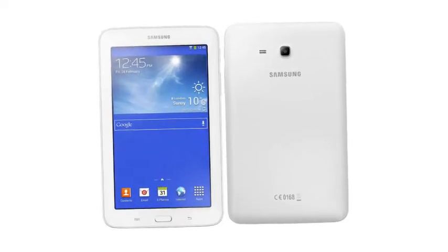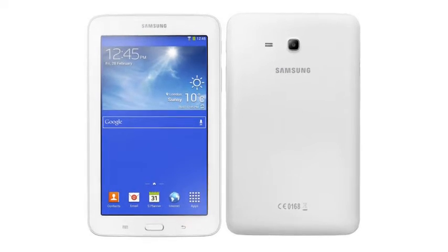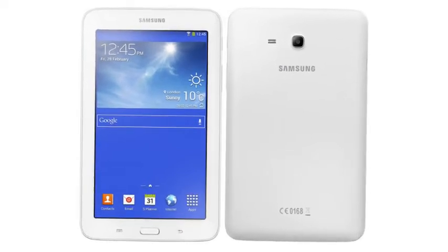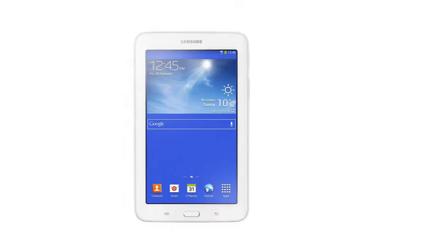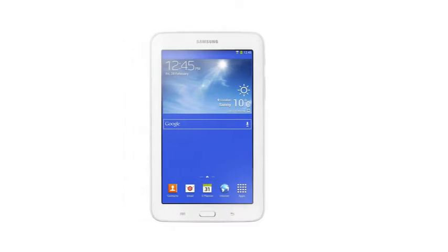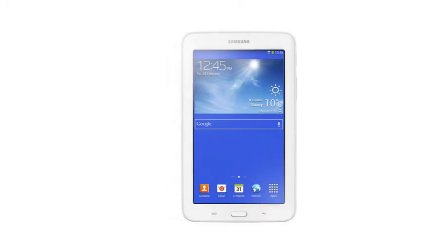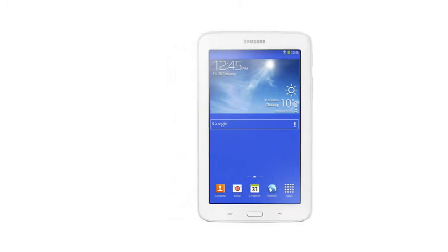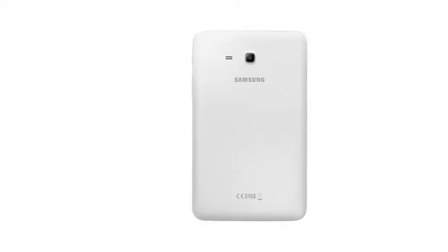Samsung Galaxy Tab 3 Neo is a typical mid-range budget tablet that packs entry-level tablet specifications into a Samsung-packaged tablet. It features a 7-inch, 1024x600 TFT capacitive touchscreen display, a 1.2GHz dual-core processor, and runs Android 4.2 Jelly Bean.